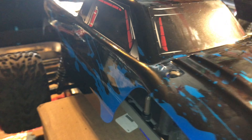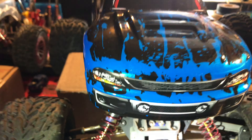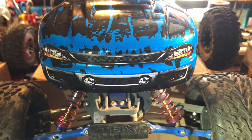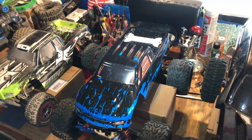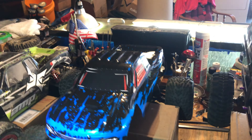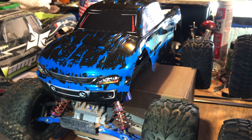You got the window stickers and the headlights and the fog lights and everything. It just looks kick butt. So I decided to put it on this one — if it fits, it's meant to be. So there you go. Let's show you a quick video on the new Stampede body.